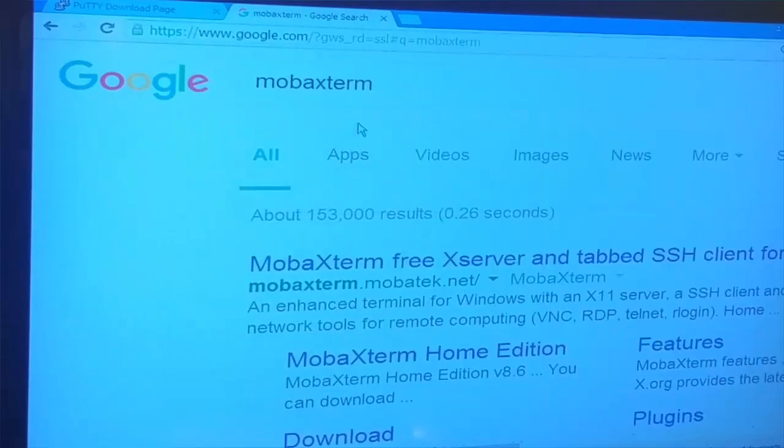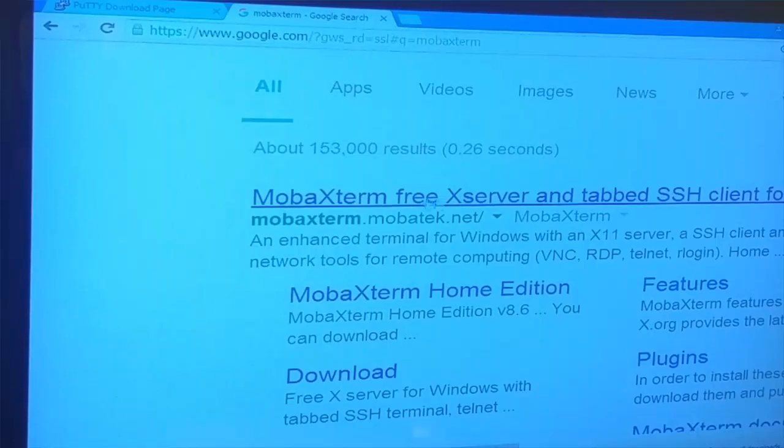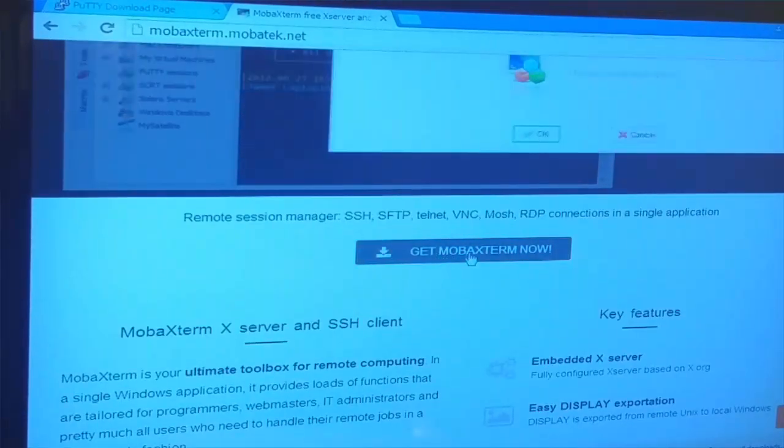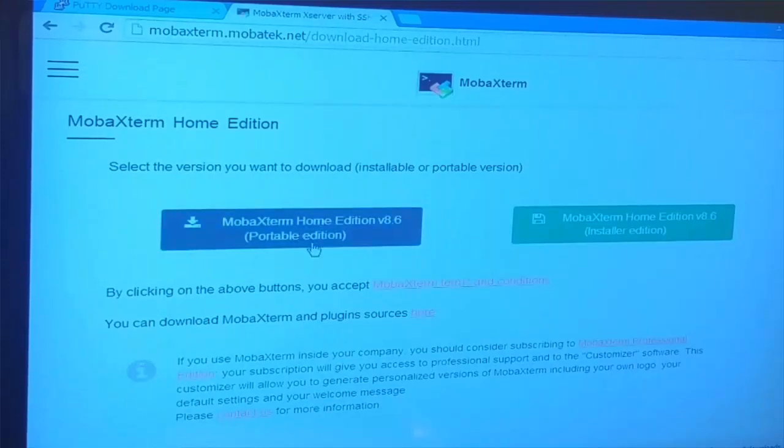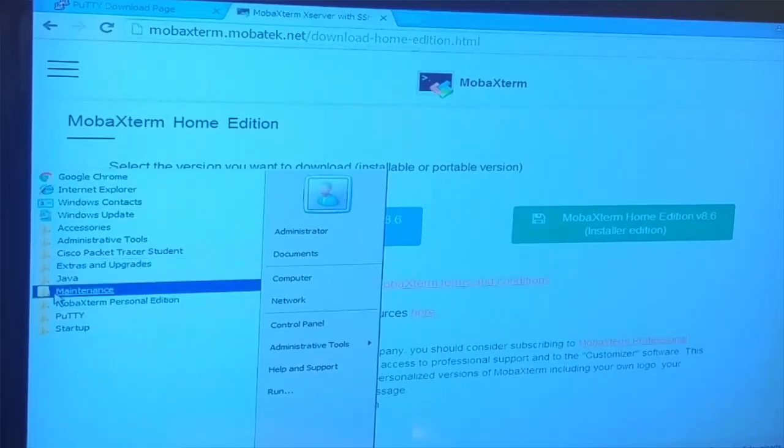The second software I downloaded is MobaXterm. When you search for it you'll see 'MobaXterm Free X Server.' You download the free version. I really like this because this course isn't just Cisco routers - it's going to move to Windows servers, Mac servers, and more, so we need one tool that covers everything in one place. You install it, go to All Programs, find MobaXterm Personal Edition, and send it to your desktop. I have both PuTTY and MobaXterm on my desktop.